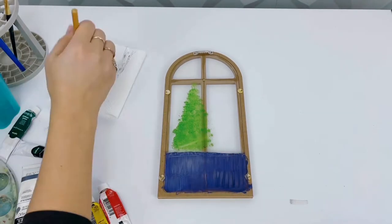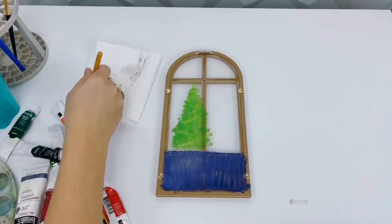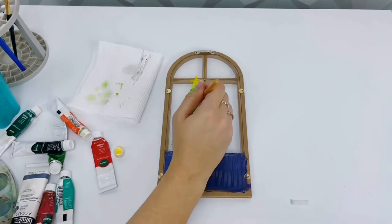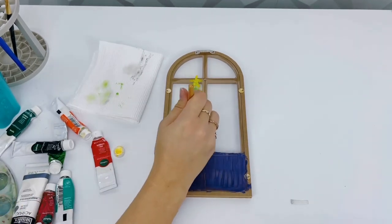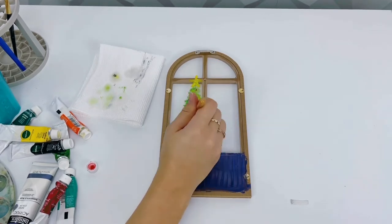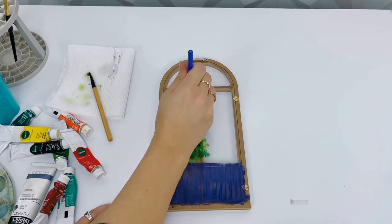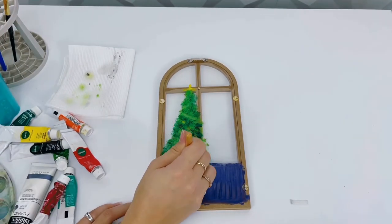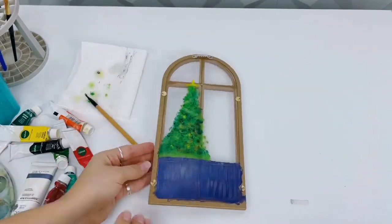Acrylic dries easily and quickly and you can clean it up pretty fast. Next I'm using some water to put dots and little tinsel marks into the tree, and painting on a star and ornaments, going over all of that with a couple of different colors for different ornaments peeking through. It's okay if it's a little messy because you already have that green so it's going to be very muted when you turn it over anyway. We're topping all of that with a darker green to give the tree a little bit of dimension.